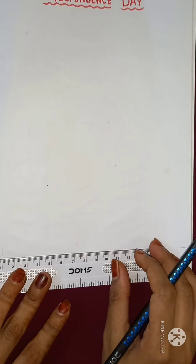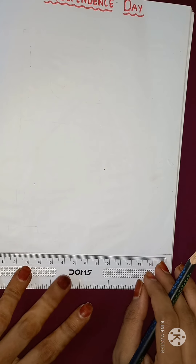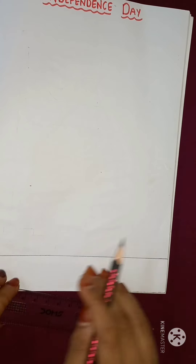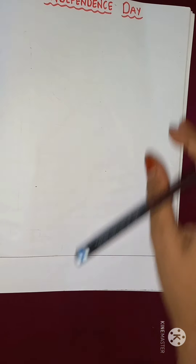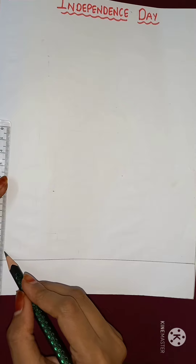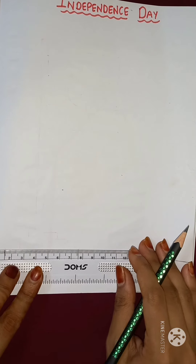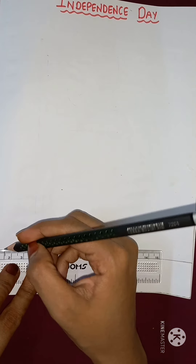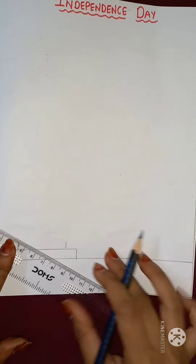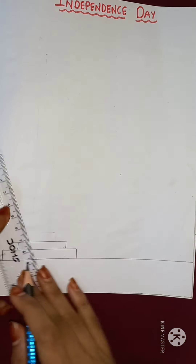First, I am going to draw the ground for our flag. So I am going to draw a line. After drawing the line, I will draw a stand for our flag. I am going to draw a small rectangle. In this way, I will draw three rectangular shapes. So this is going to be our stand.